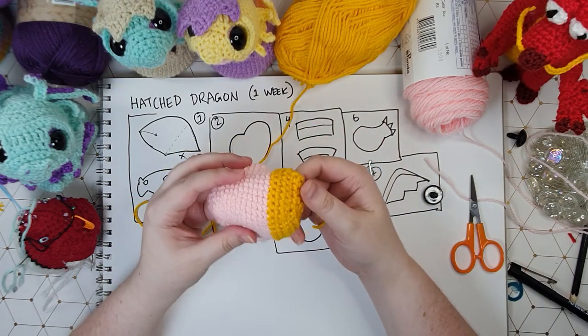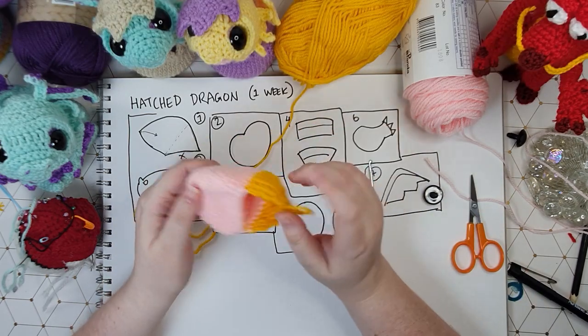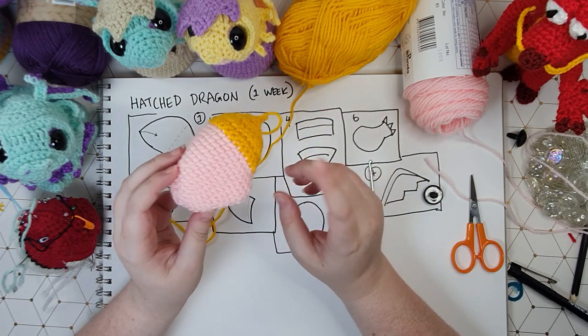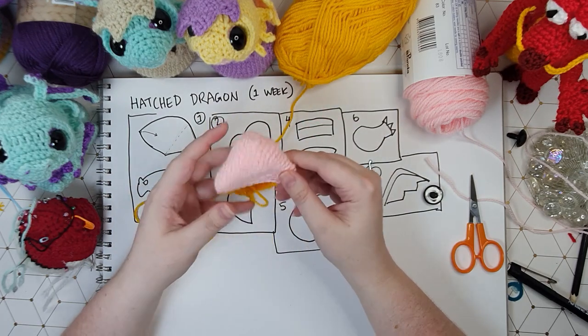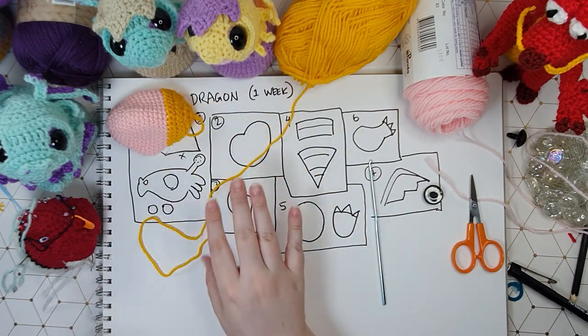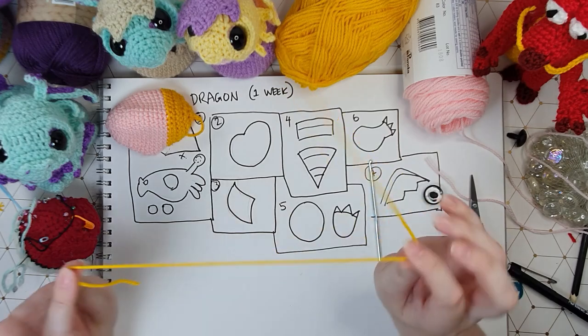There we go, we finished off the back of the head. Now this is a very strange looking piece, but all of the pieces that make up this little roly-poly fellow are going to be quite strange looking so brace yourself for that. I'm going to pop this to one side now. And now we're going to make the face mask piece and for that we're going to use our body color.